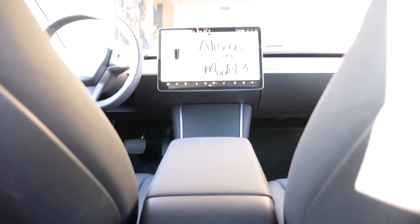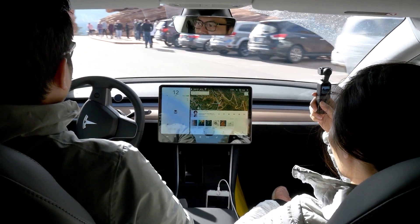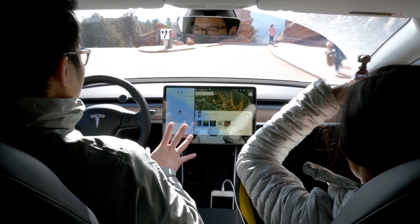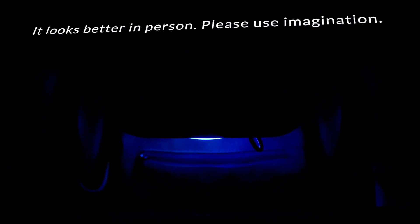I decided to place the Echo Dot under the armrest, just below the USB slots and the AC vents. For front passengers, it is hidden from plain sight and creates a feeling that Alexa comes with the Tesla Model 3. As for rear passengers, they will get a light show when the notification lights come on, which is super attractive in the dark. You get a multitude of colors including white, blue, yellow, and red.